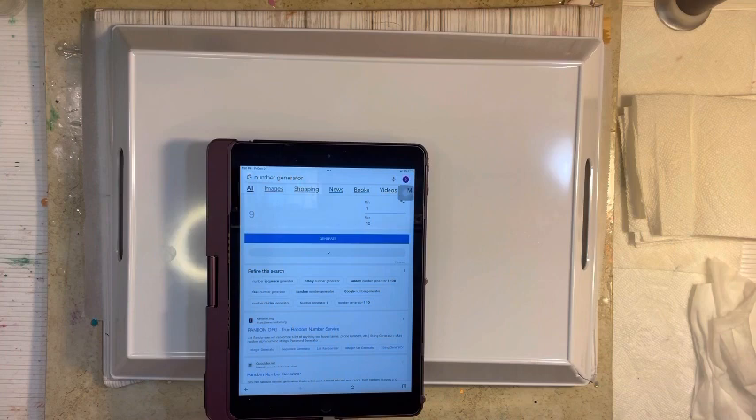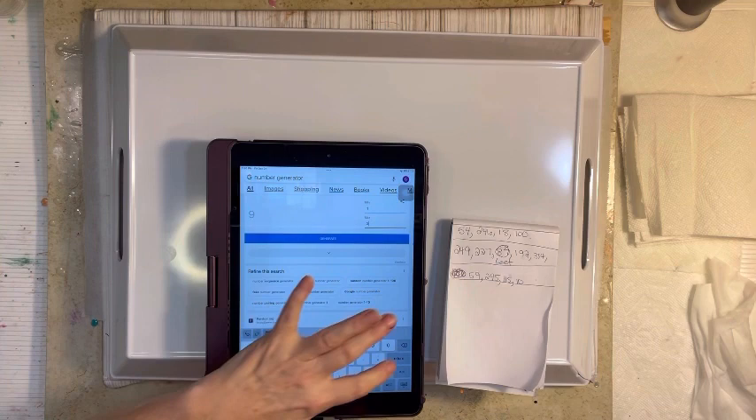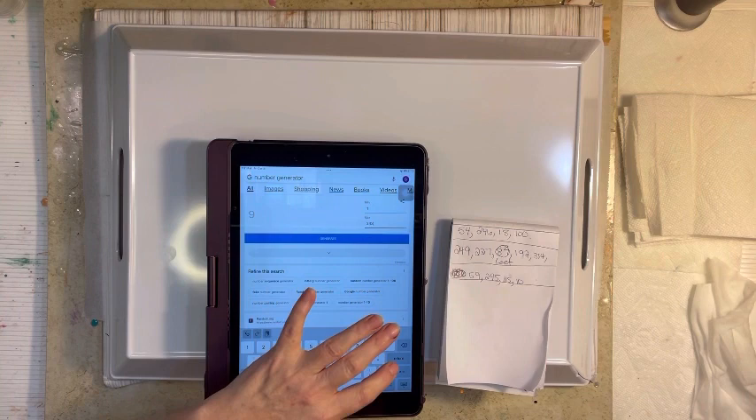I am going to go ahead without further delay and generate our numbers. I'm going to put the parameter in 1 through 343. I had a medical procedure done the day before yesterday and I'm just kind of sluggish.